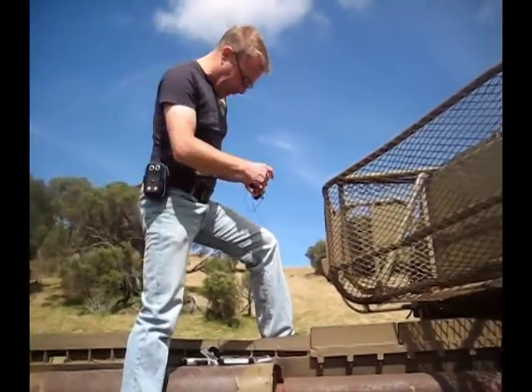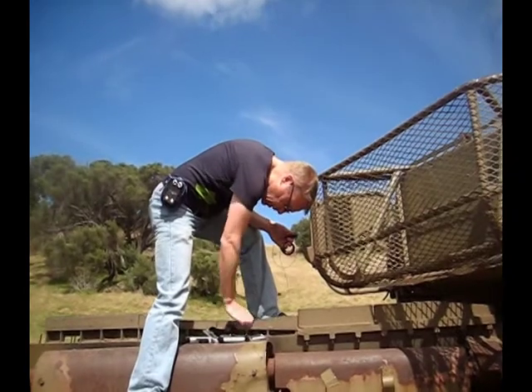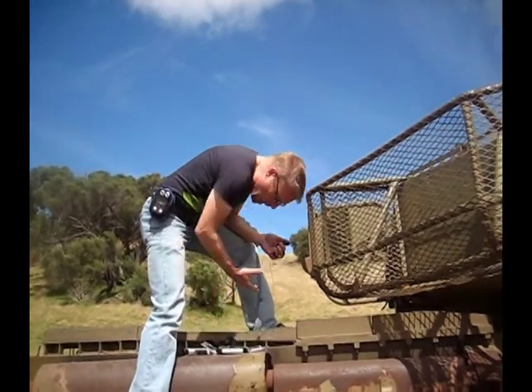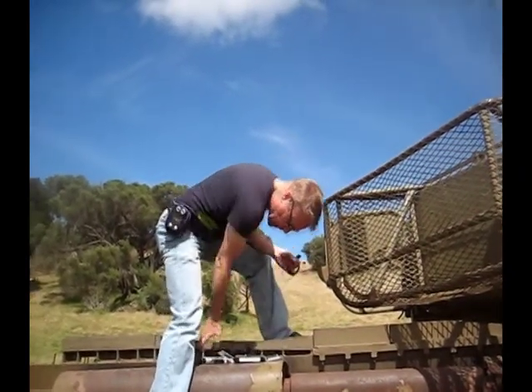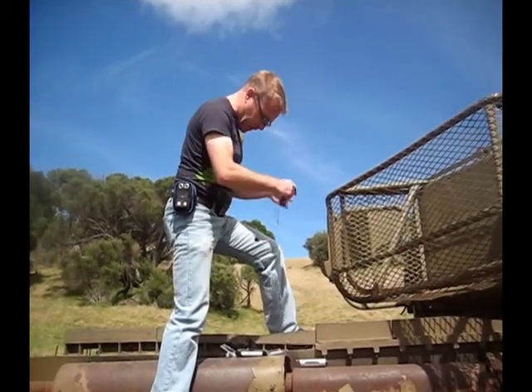The caterpillar tracks, which I want to get, I'll probably capture later on — I can probably capture that just by walking alongside. So at the moment, I'm setting up the microphones. I've got the small DPA ones, which can handle very loud sounds, which they're going to need to with this thing. We'll see how that goes.